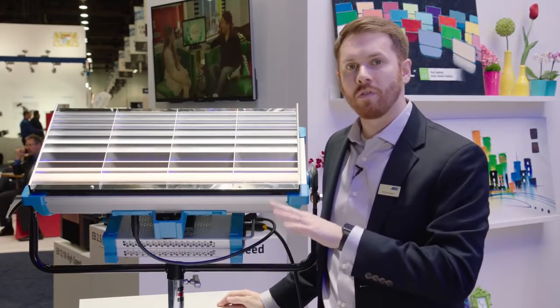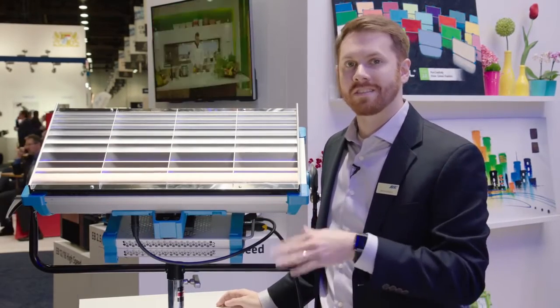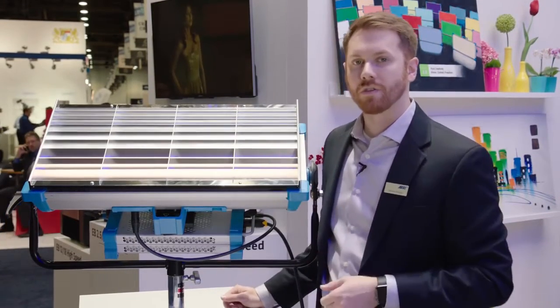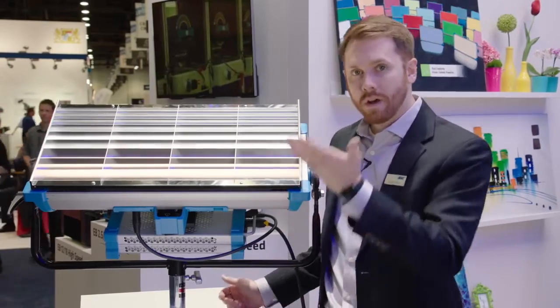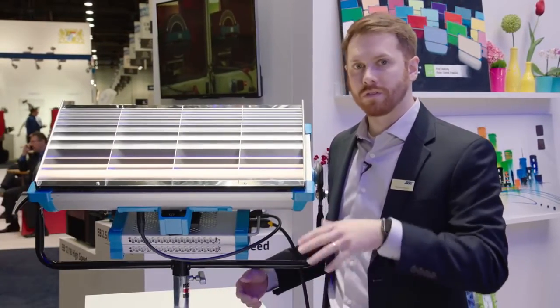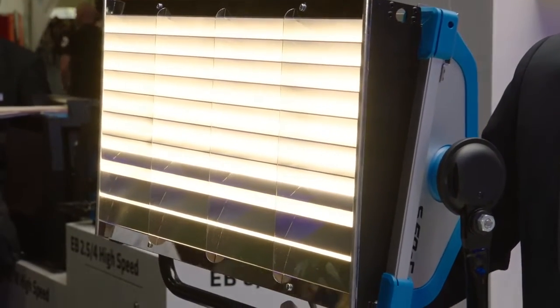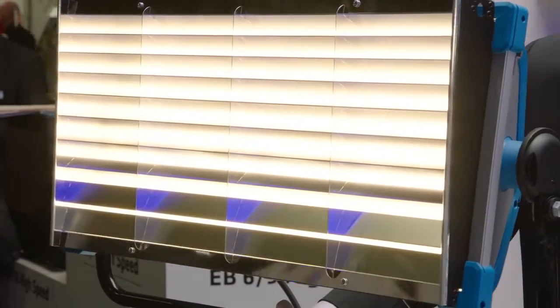It's so uniform that it's about plus or minus 1/6 of an f-stop uniformity, so it gives you really nice even coverage over a wall. You could light this from below or from above, or you could do both actually. The Skybender is a great accessory that's really going to expand the versatility of the SkyPanel.